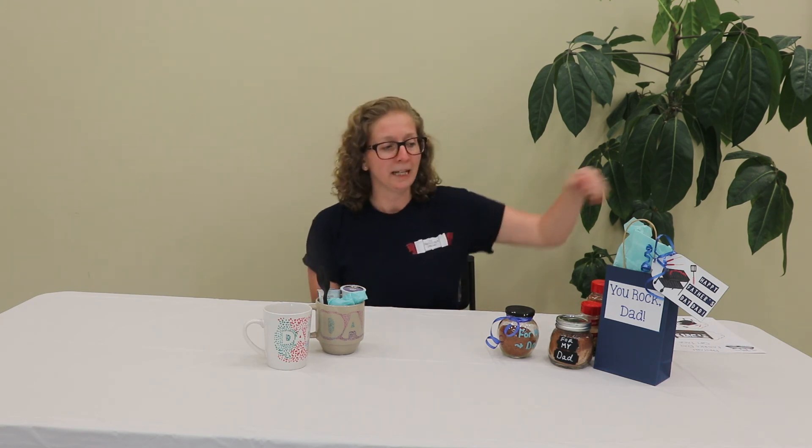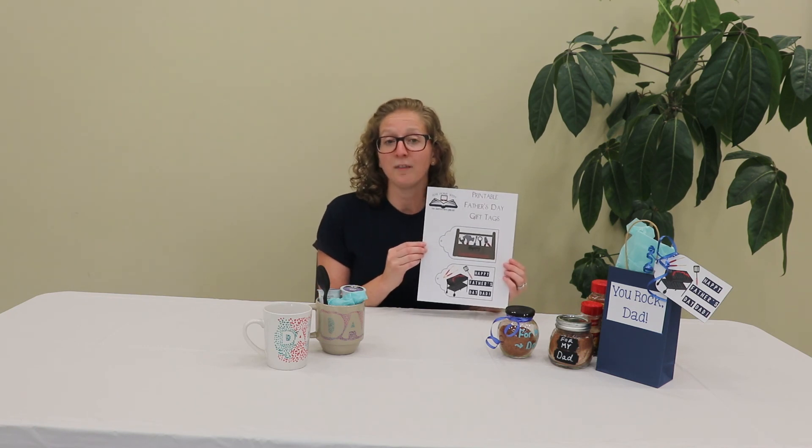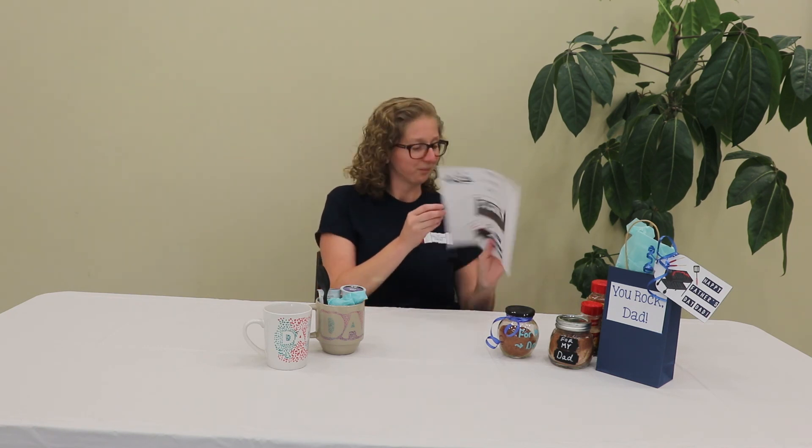Those are our two simple DIY gifts for dad that you can make from things you probably already have at home. We also made some little gift tags you can use, which are available right on our YouTube channel and will be available on the teen section of the website after this video. Thank you so much for joining me today — we hope to see you in our buildings soon. Please visit the library's website at www.smithlib.org for more programs and resources. Thank you!